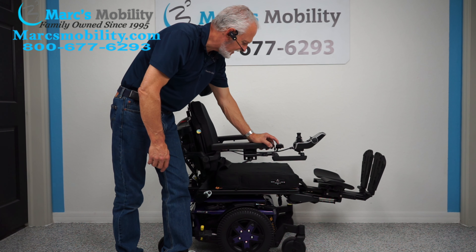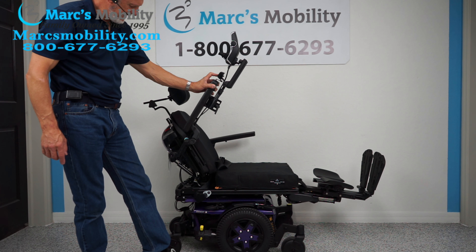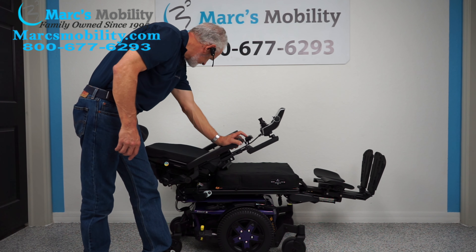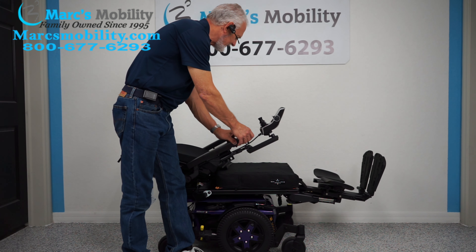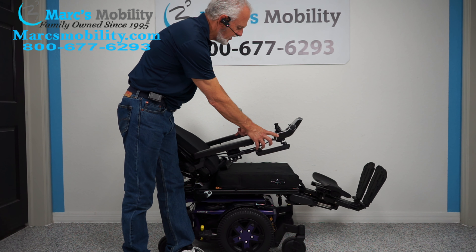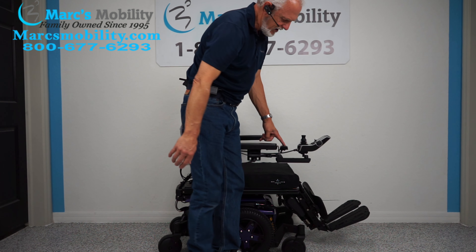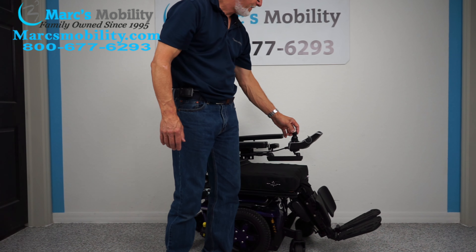I'm going to bring the tilt back down. The last function is called the electric recline — that's when the back goes back by itself. Watch the back go back. That's the electric recline — it's pretty much a full recline. I'm going to bring the recline and the legs back down at the same time; I'm doing two buttons at once. If you want to do two functions at once, you can also do it through the joystick. When you're outside, leave your legs out a bit for a little more clearance.